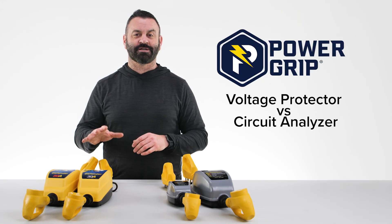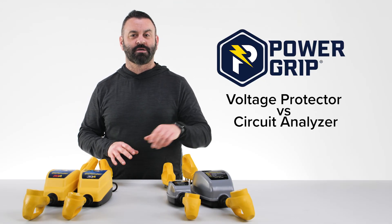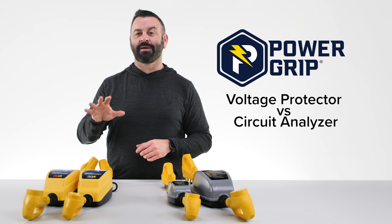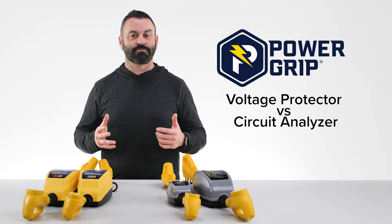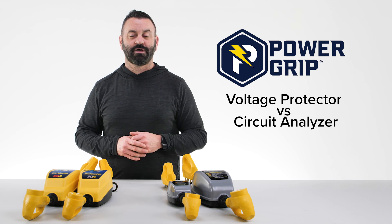So that's it. The main difference between the voltage protectors and the circuit analyzer dog bones is the voltage protectors have that automatic power disconnect and monitoring feature. I hope this video was helpful. If you have any questions or comments, please leave them in the comments section below, and thank you for watching.